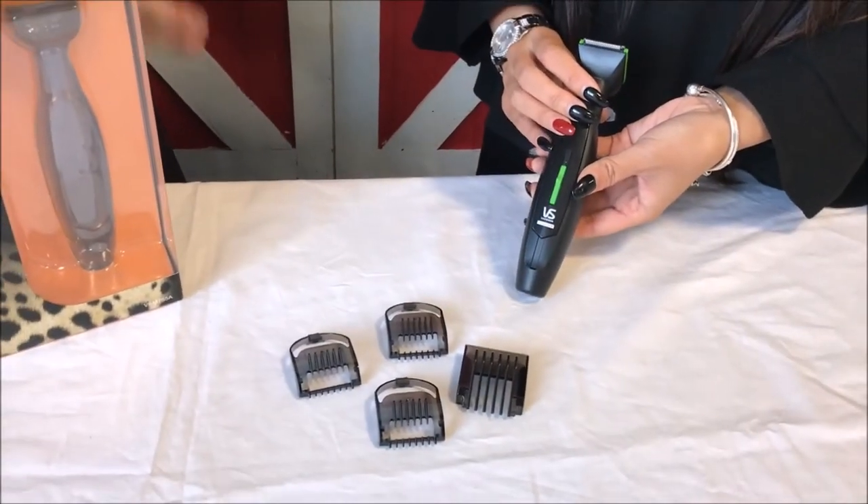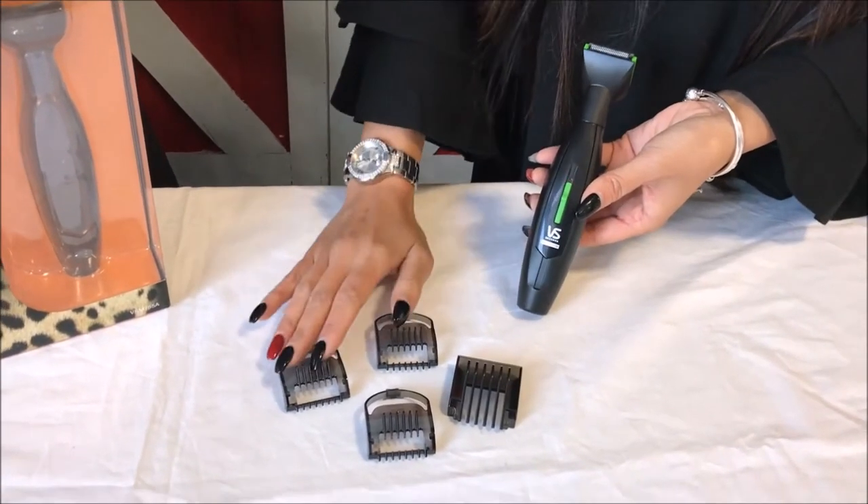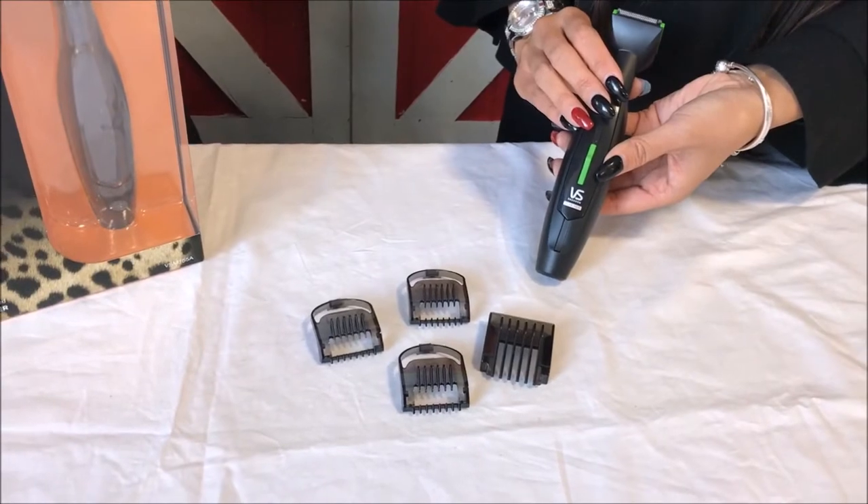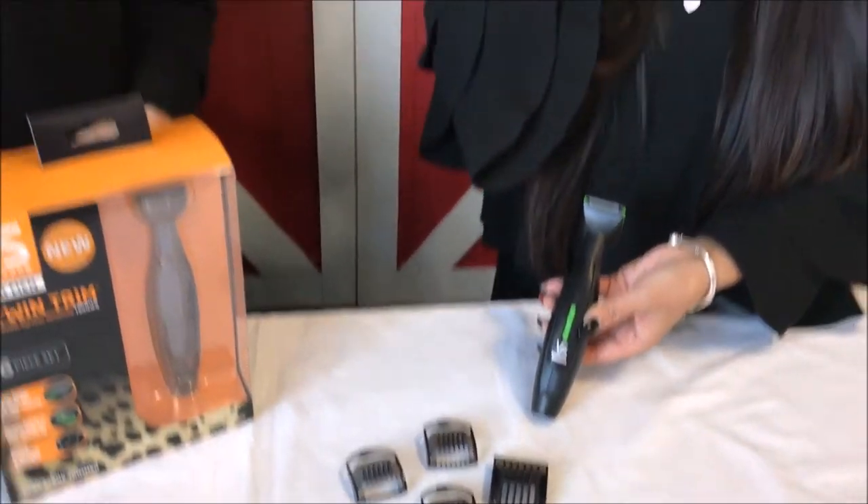So where would I use this product? You can use it because it comes with different comb attachments. You can use it for stubble, moustache, and beard trimming, and also around the necklines and the sideburns as well. It's battery operated, so you can carry it around with you when you're on the go and when you're travelling.